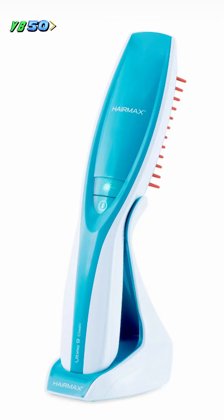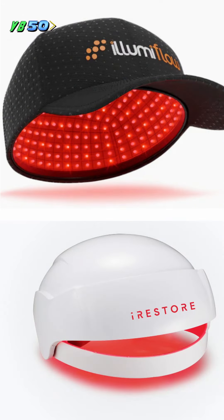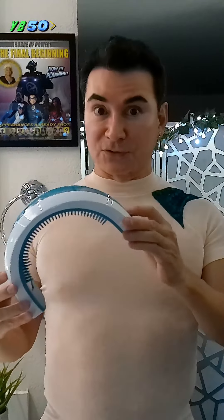Now, there are laser combs, which I don't really recommend because you have to hold them in your hand. There are also laser caps — some that even look like baseball caps and are easy to wear. But because my hair is really dark, it takes longer for the cap's lasers to penetrate my scalp.